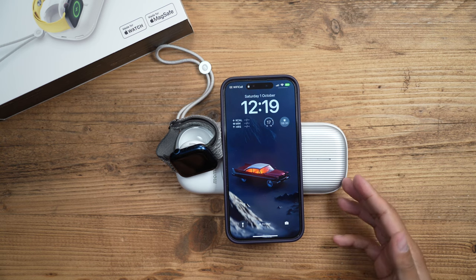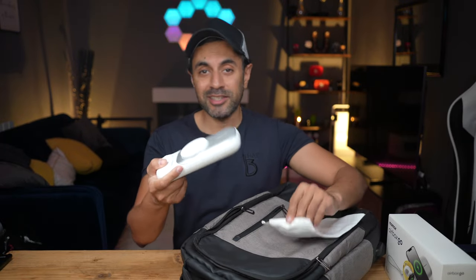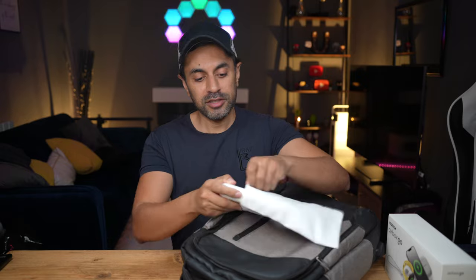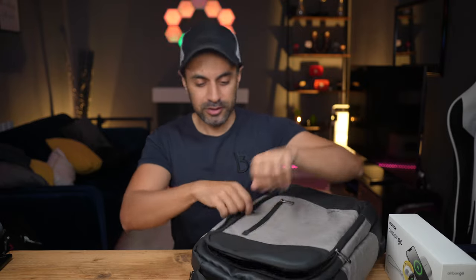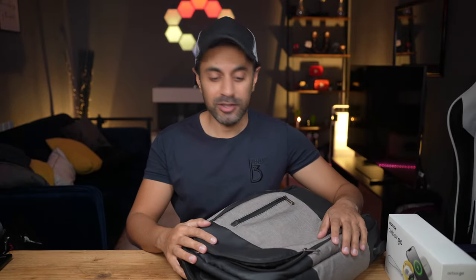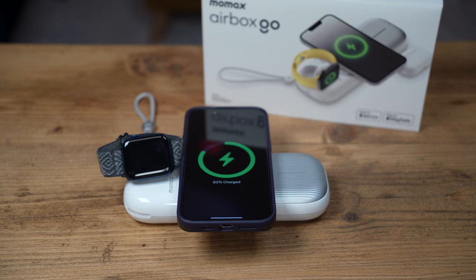I sometimes leave this on my bedside table so when I go to sleep I can put all my devices on charge, and by the time I wake up in the morning everything is fully charged and ready for the day. I've been using this for a while and I take it to work — I simply put it in the pouch and charge everything up while sitting at my desk. It doesn't take up much space and it's quite lightweight. I'm very happy with the Airbox Go as a solution to charge all my Apple devices on the go — the Momax Airbox Go is the one to choose.